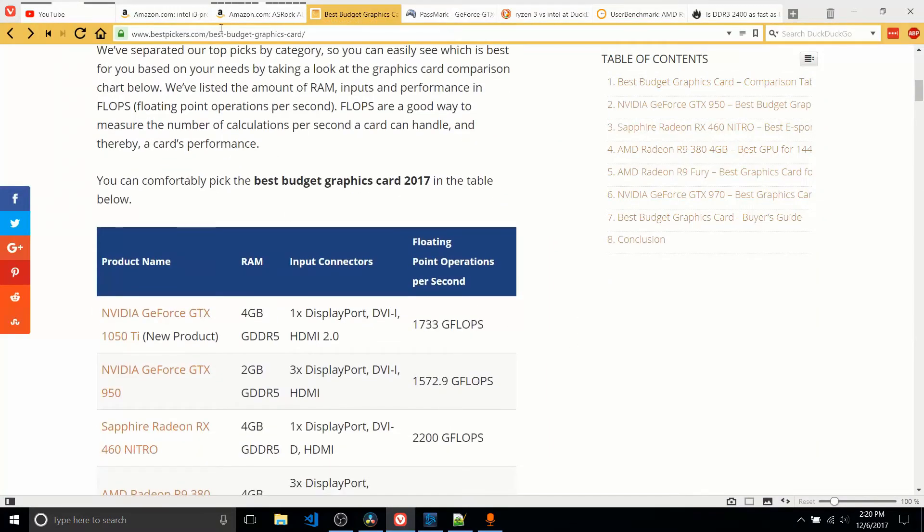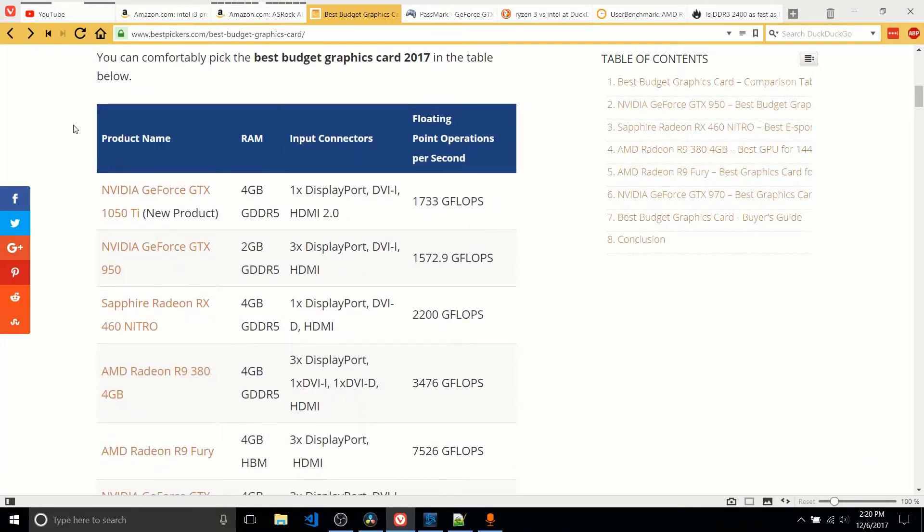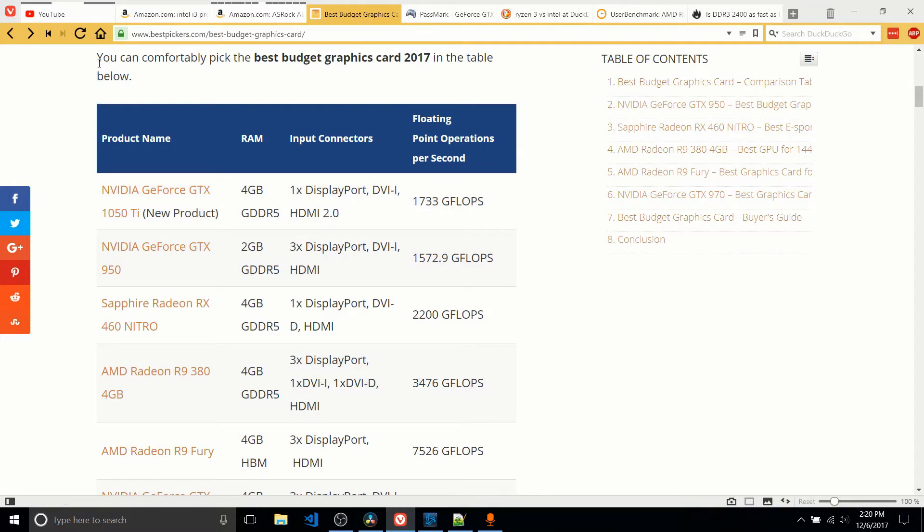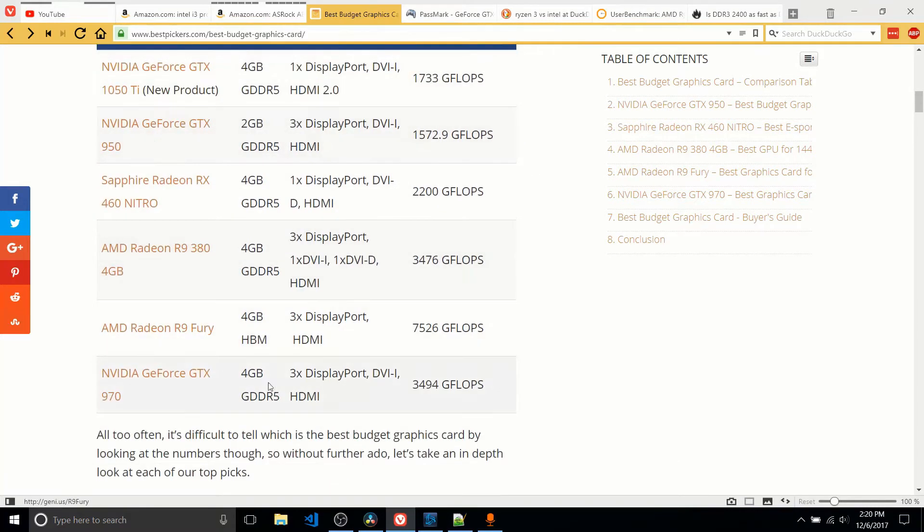Also showing up on this other site, bestpickers.com, that same card — the NVIDIA GTX 1050 Ti — being listed in the best budget cards of 2017. Here you can see some alternatives, but a lot of these are gonna be way higher in price. So at the $600 range, the GTX 1050 Ti is probably about as good as it would be.